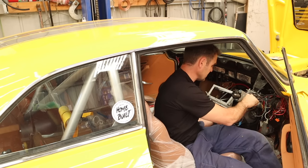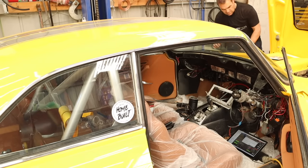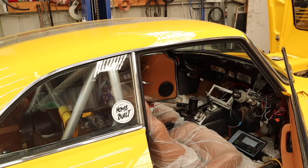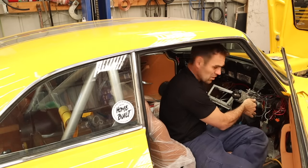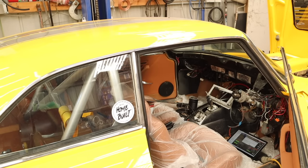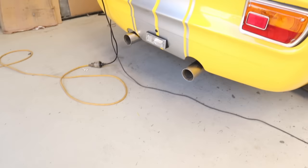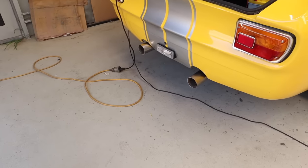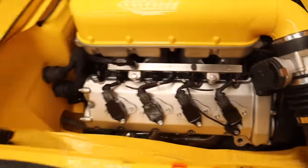That was making coughs! Just making sure there's nothing around, everything's working, not leaking. Try again — YES! We have a running engine!